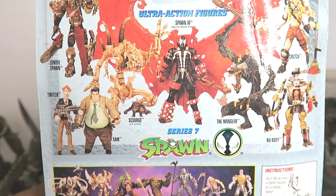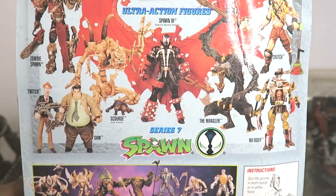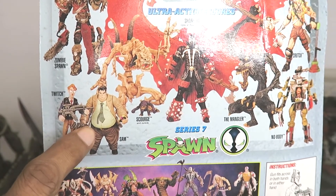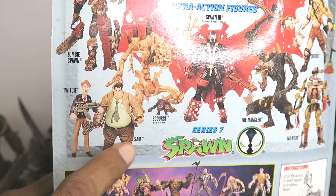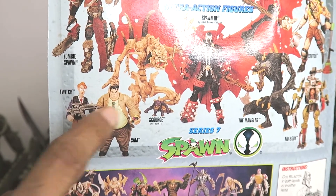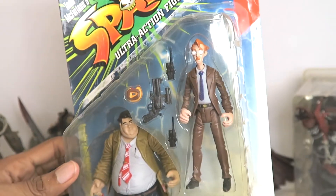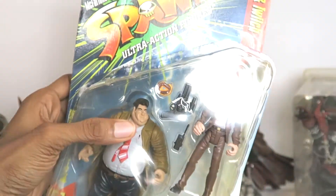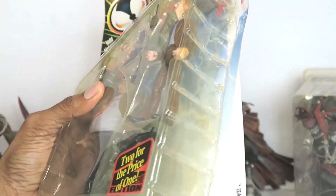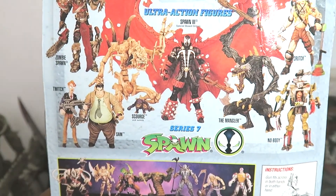Zooming back out - here is like wave three, some Spawn stuff from back in the day. There's Sam and Twitch listed, which I just bought - hooray, now I have them. There are also variants in a SWAT gear outfit. Look what Twitch is wearing, look what Sam is wearing - Sam looks mostly the same except for the head sculpt. These are the variants. When I turn this around, these are actually their normal look from the comics and the HBO animated series. Also this package is pretty much opened - I don't think it's the seller's fault, I think that just happened during shipping because it was so hot outside and the glue just melted off the packaging.